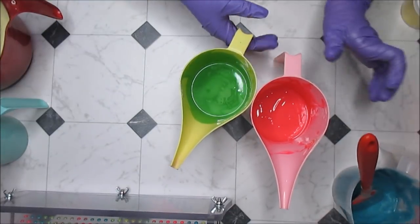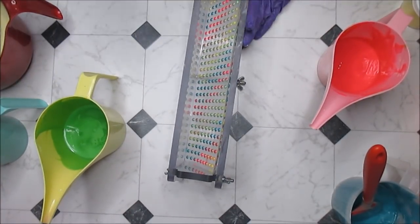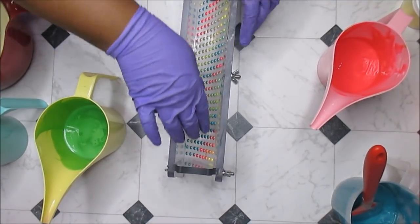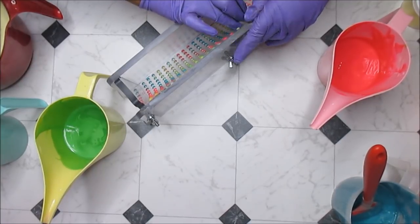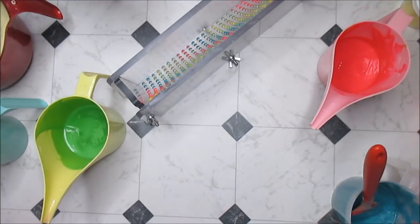Let me grab my glorious mold. For those of you who don't know, I post this in every video I've done since I started using it — this mold came from Custom Craft Tools, which is an Etsy shop. I'll link it below. I love this mold.